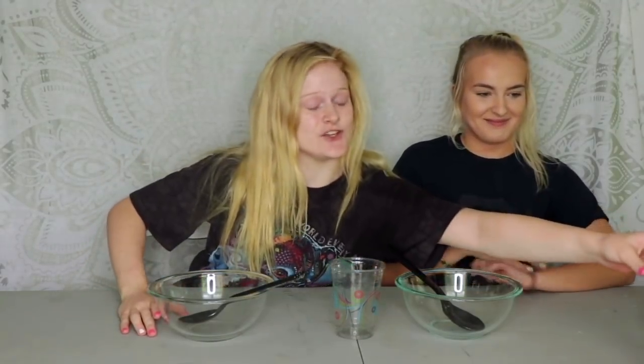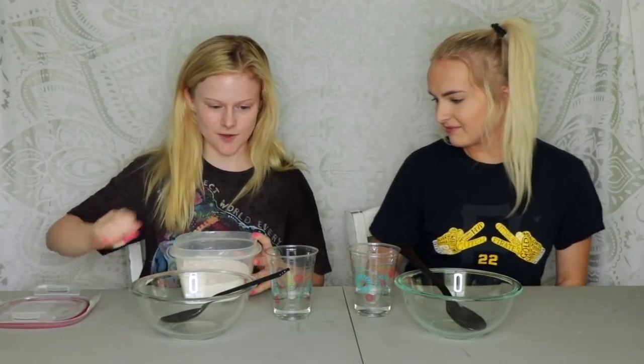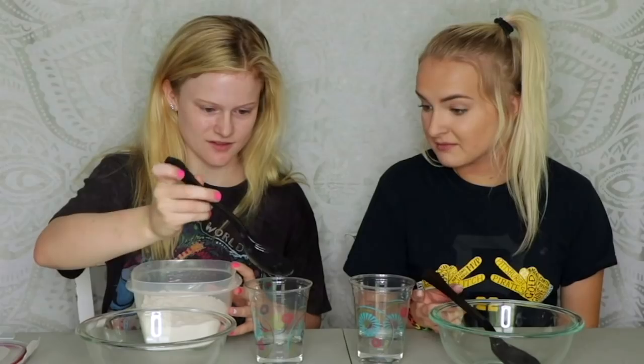Okay, let's get started. The first thing you want to do for butter slime is get your water, then we're gonna get our borax and put a little bit in — I'm just gonna put like that much. I don't really measure it. Get the back of your spoon and mix it all in, make sure it's all in there.